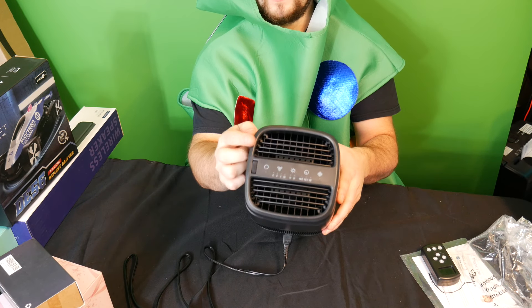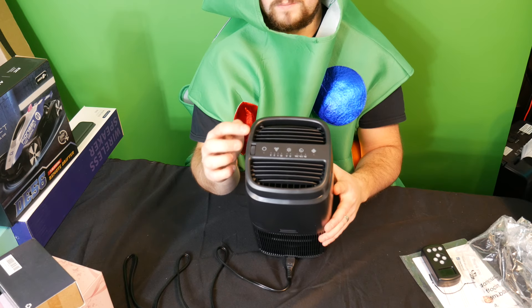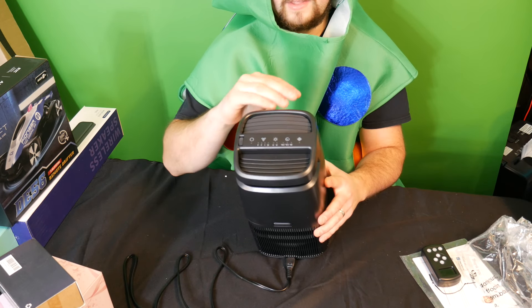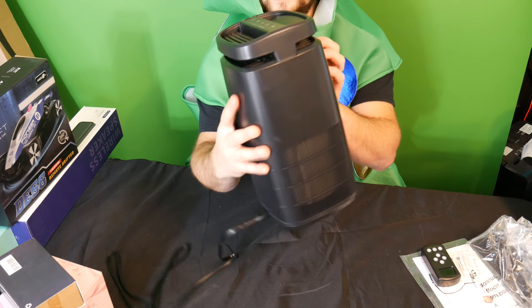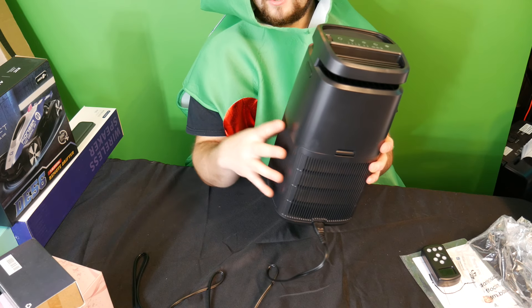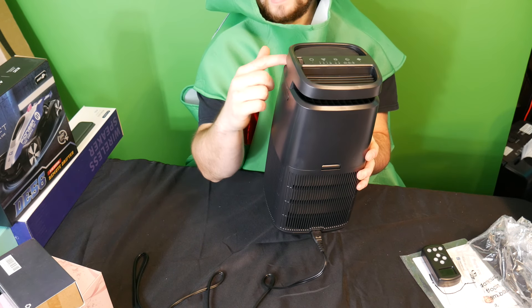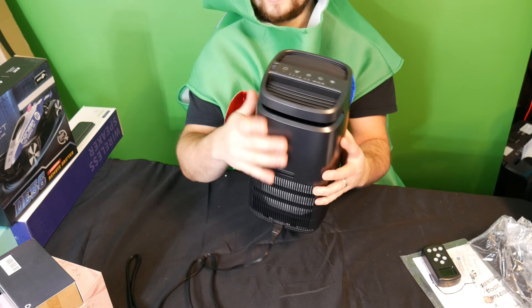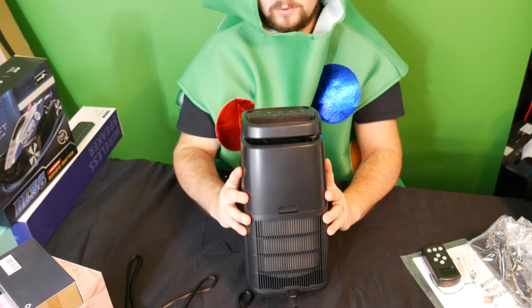You can have this flap open so that the air would be pushed out the top, or you can turn it down and the air will come out all the sides. Because it pulls in air to purify it and then blows it back out up through here — if you didn't want it blown straight up, you could have it blown out the side. That's definitely a nice upgraded feature.